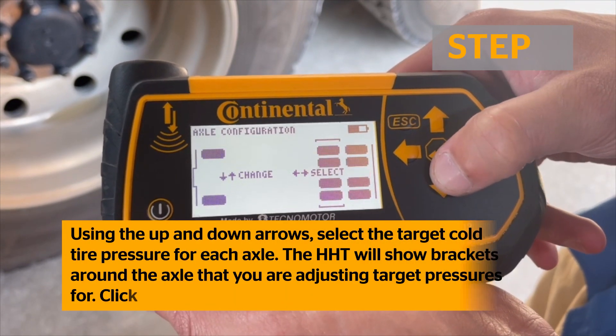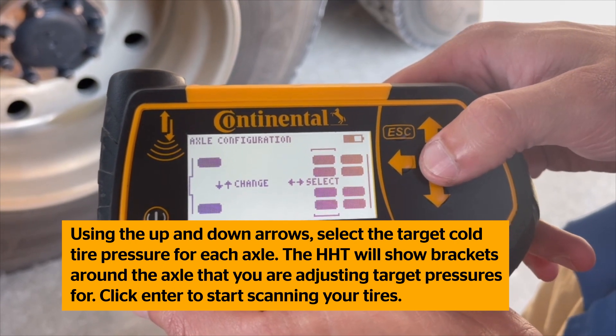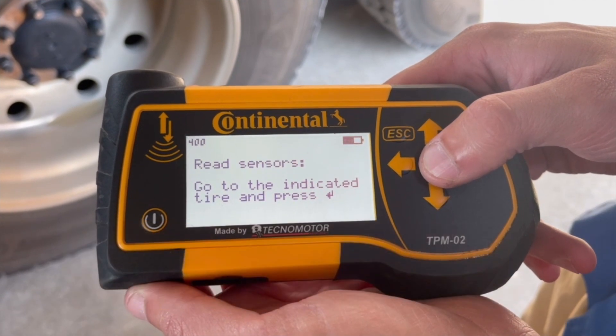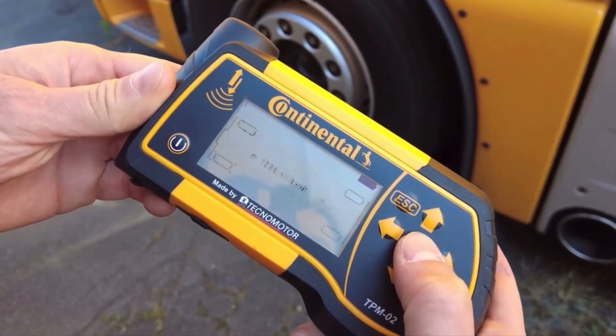Using the up and down arrows, select the target cold tire pressure for each axle. The handheld tool will show brackets around the axle you are adjusting target pressures for. Click Enter to start scanning your tires.